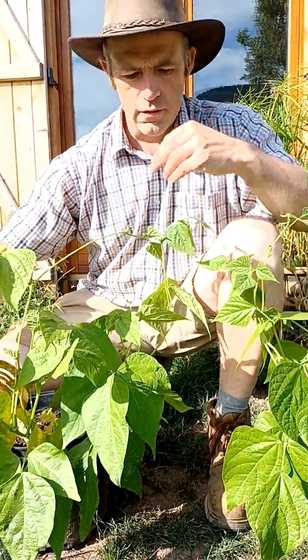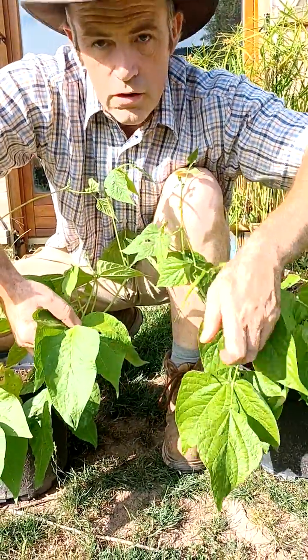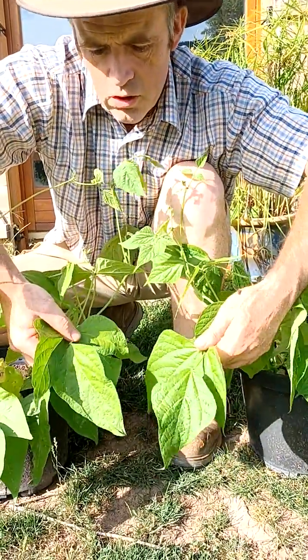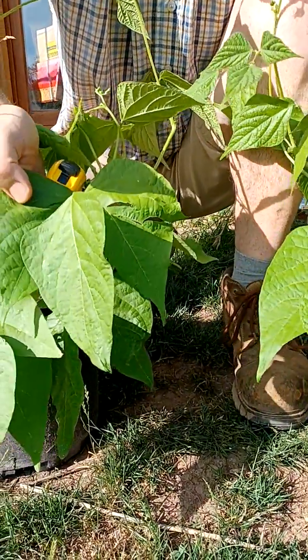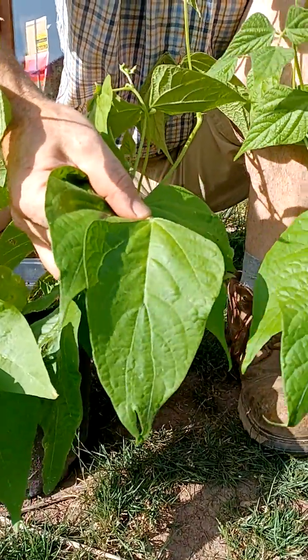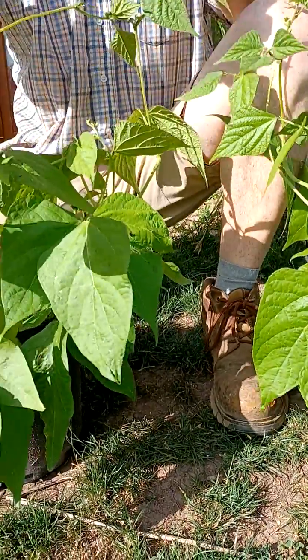Here you see two bean plants and you can see the difference. The leaves of this one are a lot bigger than the other one. Here is an example of those leaves — you can really see a difference. Also the height is different.